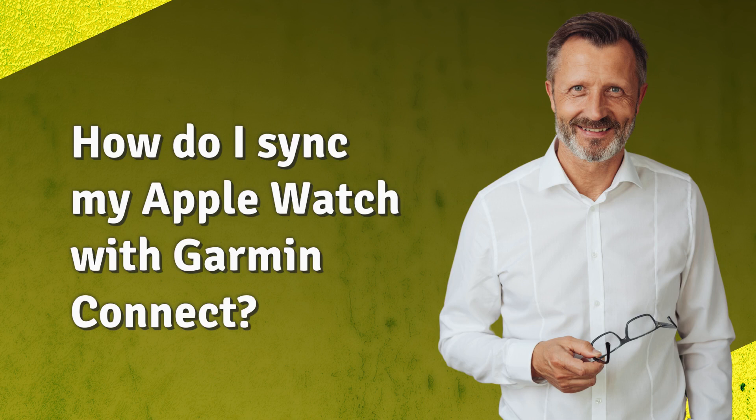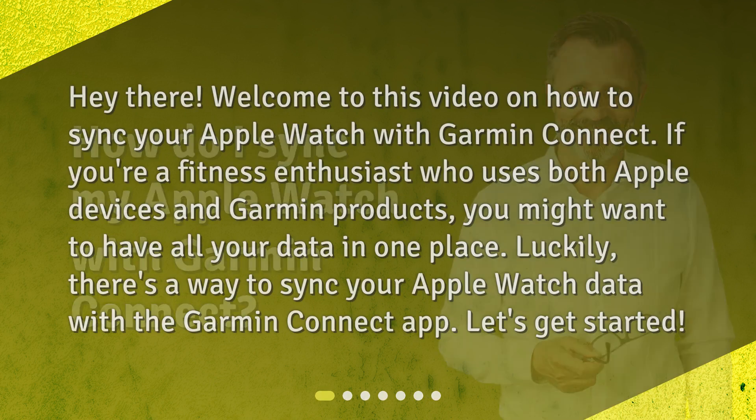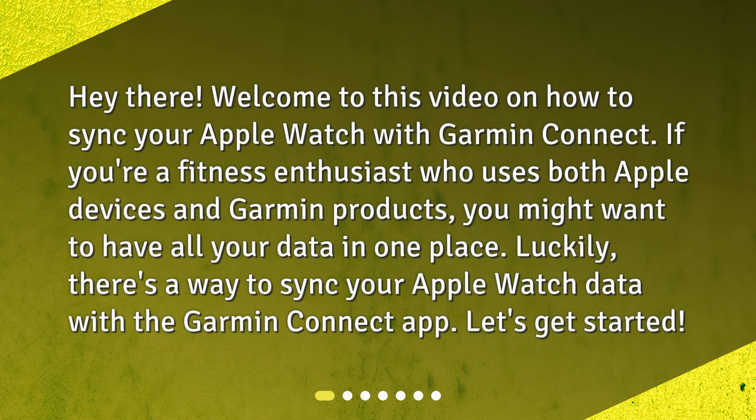How do I sync my Apple Watch with Garmin Connect? Welcome to this video on how to sync your Apple Watch with Garmin Connect. If you're a fitness enthusiast who uses both Apple devices and Garmin products, you might want to have all your data in one place. Luckily, there's a way to sync your Apple Watch data with the Garmin Connect app. Let's get started.